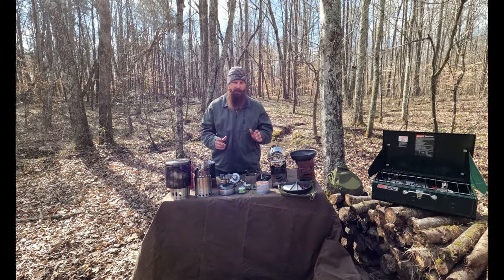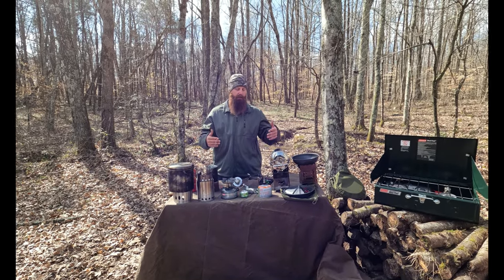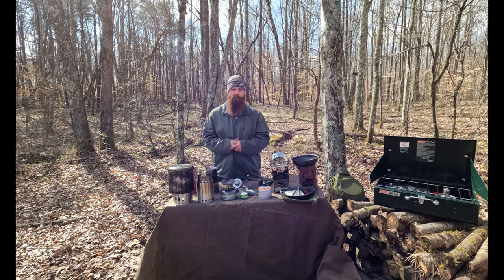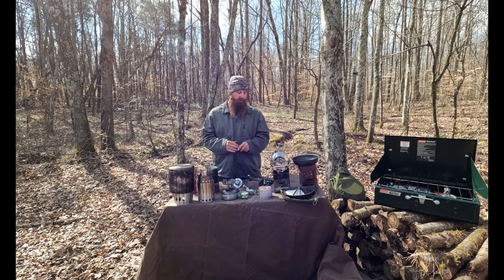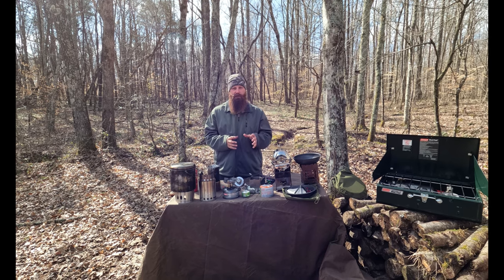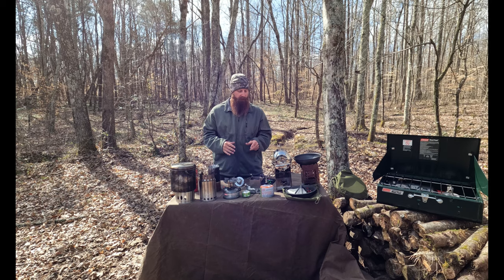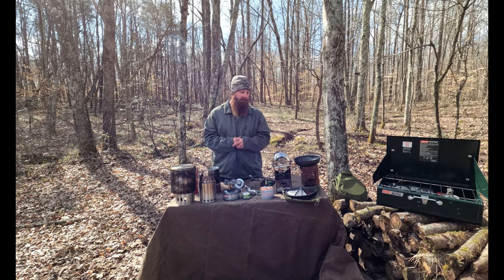Welcome back. We came out to the woods today and brought quite a bit of camp gear — basically camp stoves and cookware items. We've narrowed down our gear after years and years of camping, gaining experiences, and figuring out what equipment works for us.